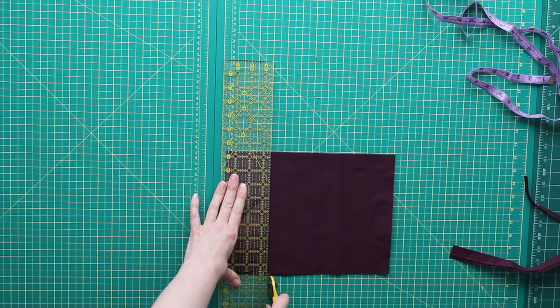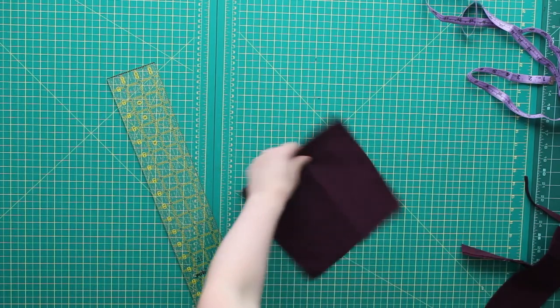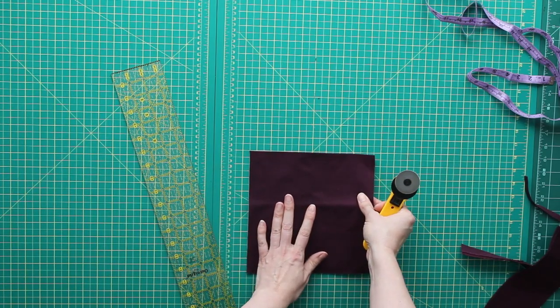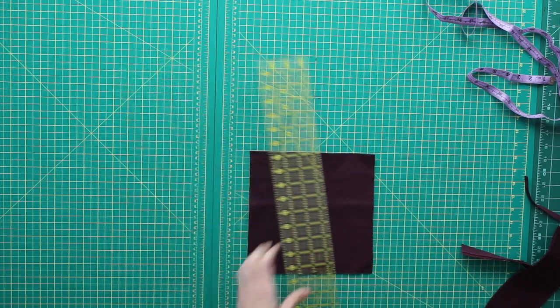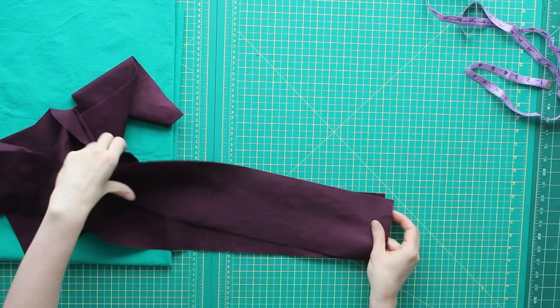Make sure you leave yourself enough seam allowance to fold your outer edges over. I folded my top edge three quarters of an inch and my other three edges I folded a half an inch. So make sure you leave yourself that seam allowance. I now have my main fabric, my two straps, and my two pockets all cut out.